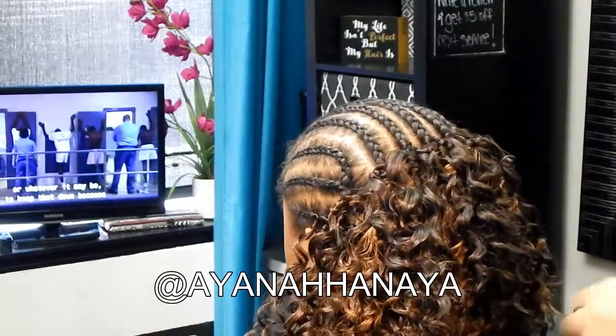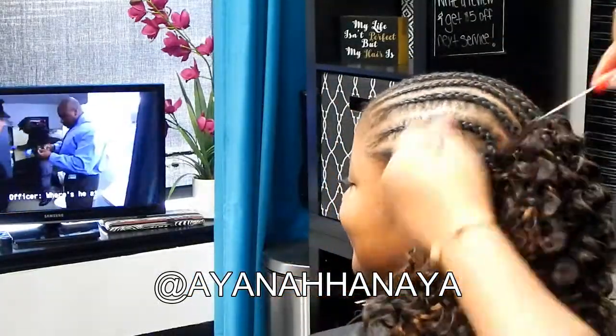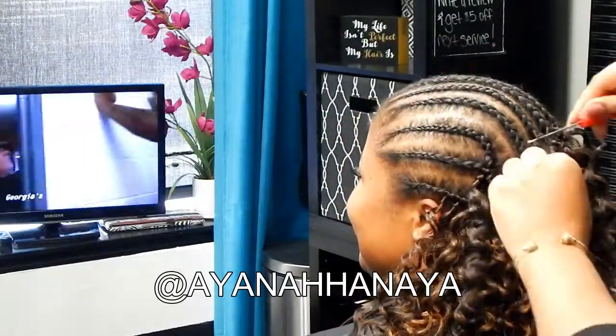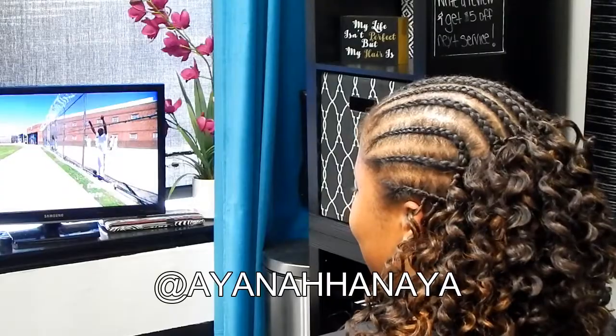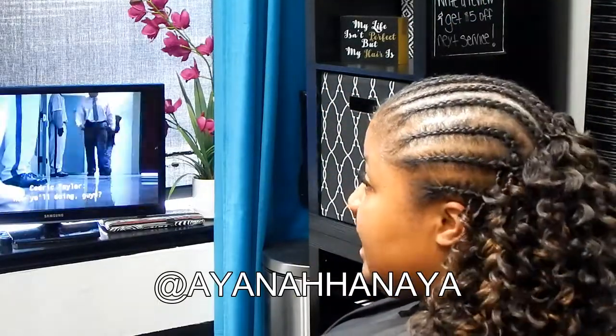Anyway, choose your braid pattern for whatever crochet style you're doing and make it work for you. I use a bunch of different braid patterns. Side note — I used to be terrible at braiding. I still kind of struggle, but I used to quadruple-suck at braiding and now I've improved a lot.